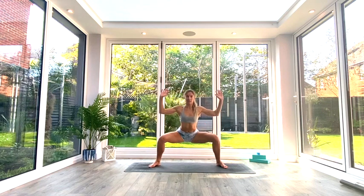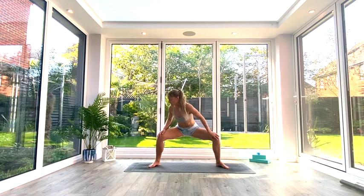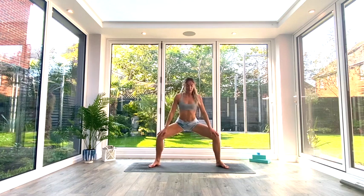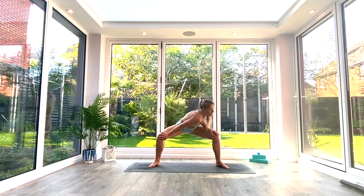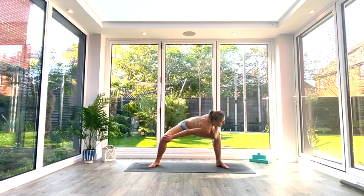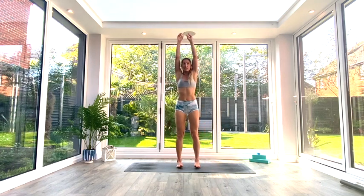Inhale to lift, come back to center, find our star position, and heel-toe the feet just slightly underneath you. Exhale as we sit back into goddess squat, take your hands to your knees. We're going to take the left shoulder to the right knee, pressing the left knee away and reaching the right shoulder forwards — trying to find that 90-90 angle with the knee and hip. Inhale to come back to center, exhale to take the other shoulder to the other knee. We'll do this three times on each side.